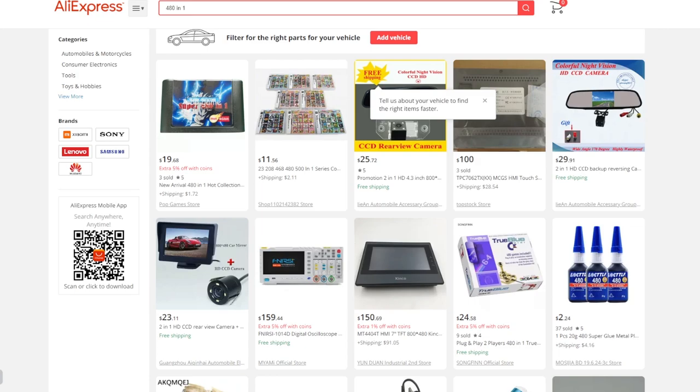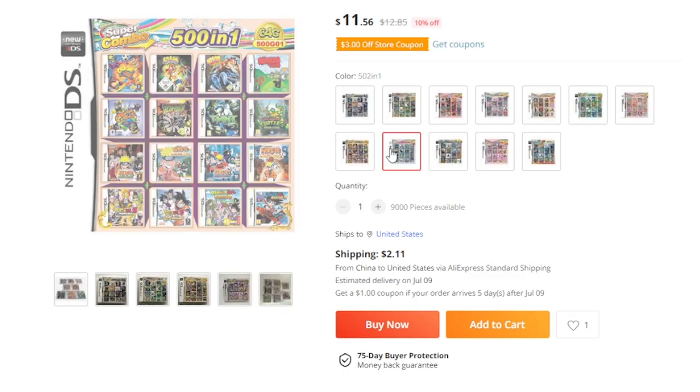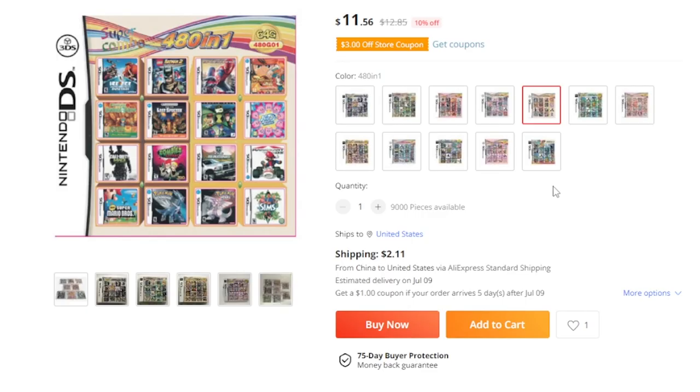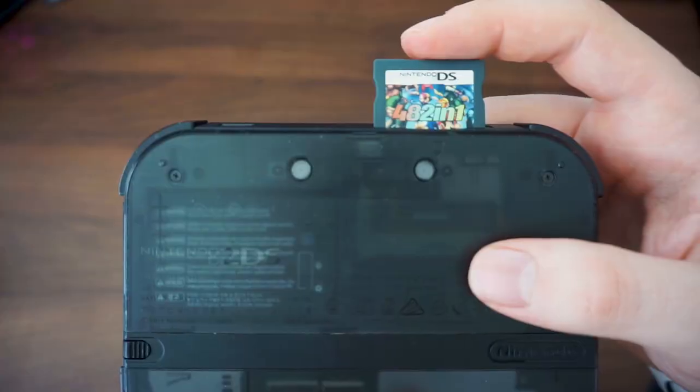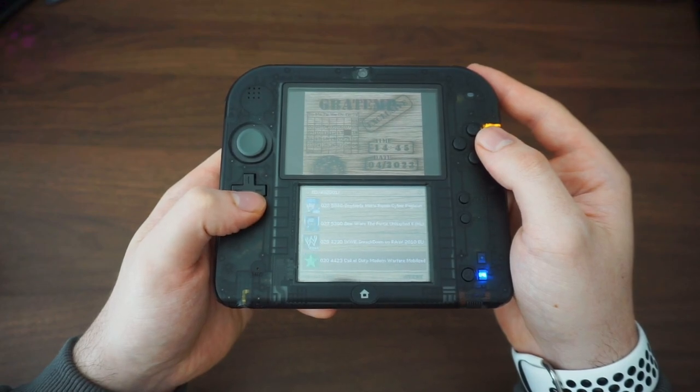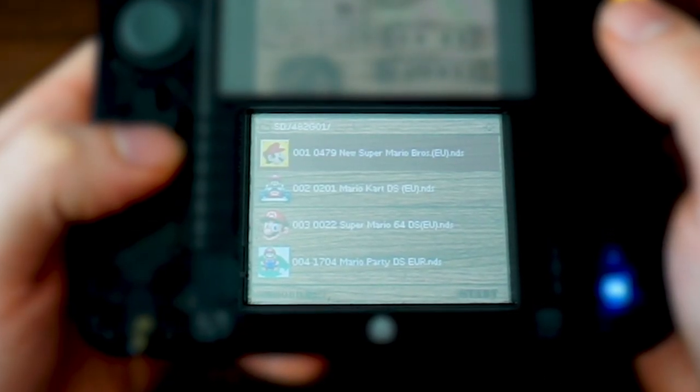When I first stumbled across the listing on AliExpress, it was honestly too affordable not to buy, and with a promise of 482 games, I had nothing to lose — besides money and maybe my credit card information. In any case, this landed on my doorstep a month later, and when I popped it into my system, I did have all 482 games. Among many obscure DS games, some were actually mainline Mario titles. I have to admit I already suspected that this thing would work.